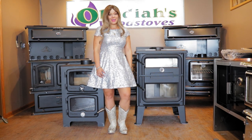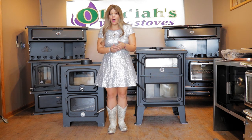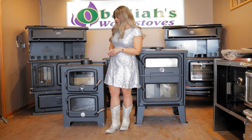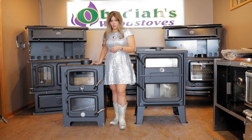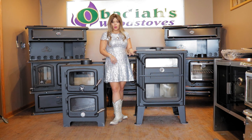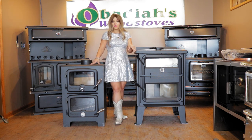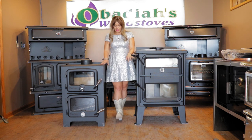Greetings folks, it's Sarah with Obadiahs, and today I want to do a product comparison for you guys on the Drolet Bistro stove and the Nectar N350, also known as the Vermont Bun Baker. The Vermont Bun Baker has been around quite a few years — it's actually one of the first cook stoves we started selling. The Bistro is a relatively new product, produced by SBI. The Nectar comes out of Australia, so it's an import, and the Bistro is manufactured in Canada.